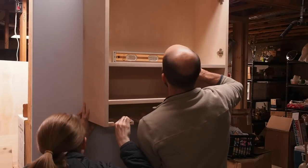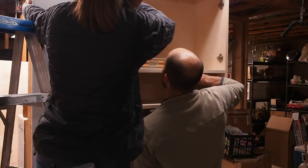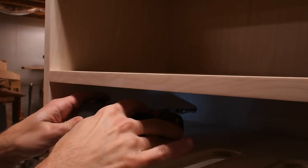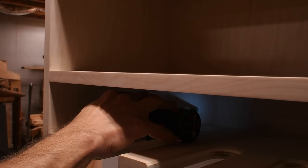Now I enlist the help of Mrs. Woodshop Mike to mount the cabinet on the wall. We ran four three-inch screws into studs to hold this cabinet, and that baby impact driver sure came in handy.